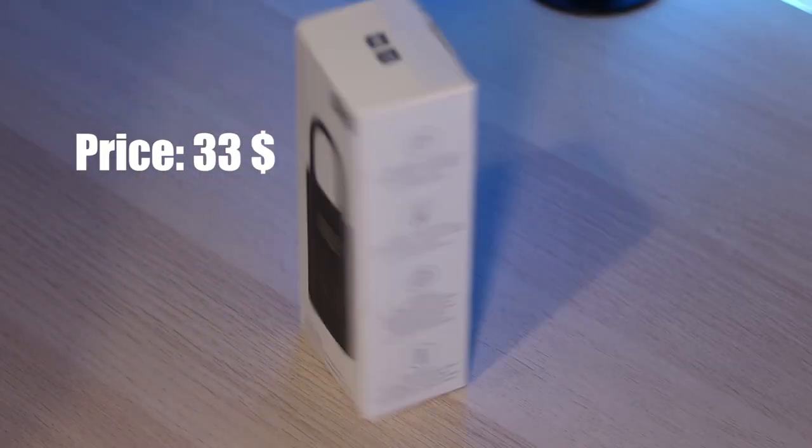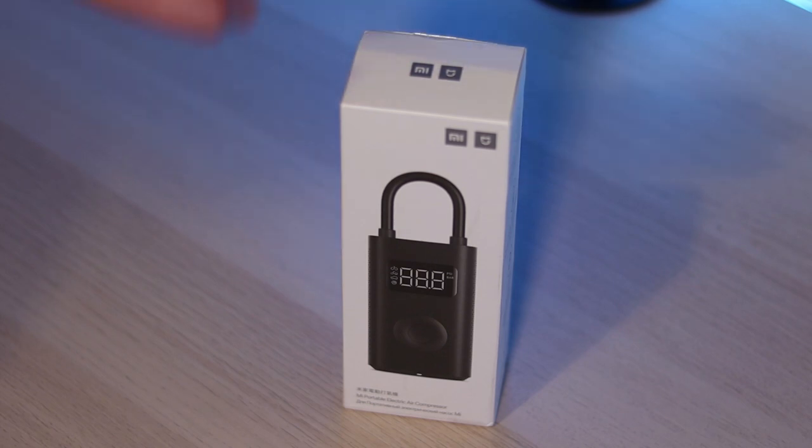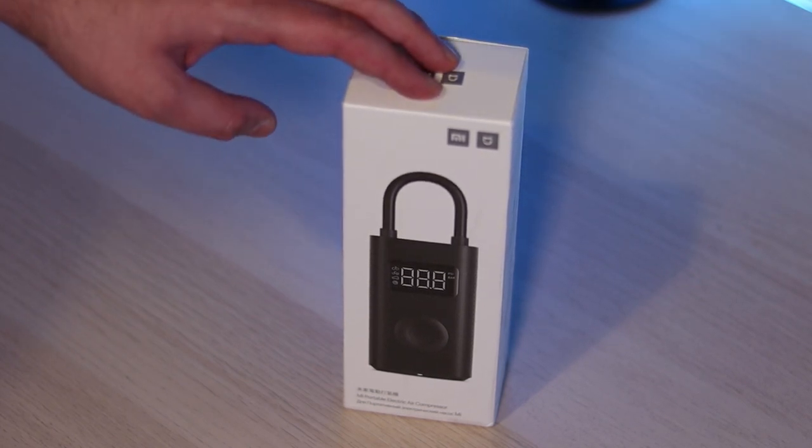Hey guys, welcome back in another episode. Today's video is going to be about a very cool and must-have gadget by Xiaomi. It is called the Mi Portable Air Compressor. I'll be trying this pump on most of the inflatables that I can put my hands on, so please stay tuned and watch till the end. But first, let's do the unboxing.